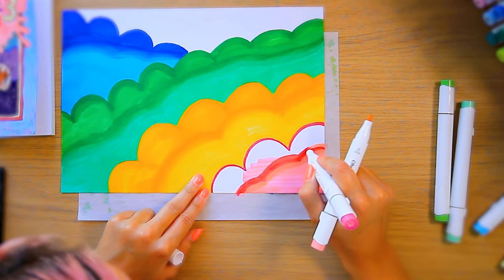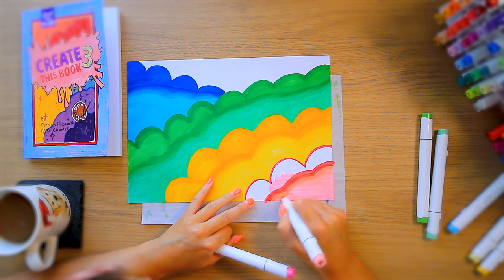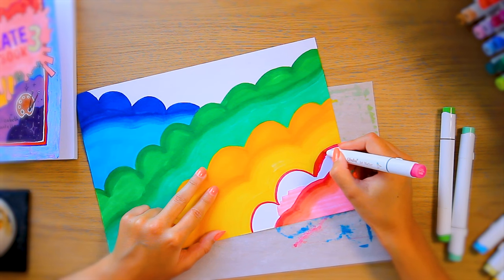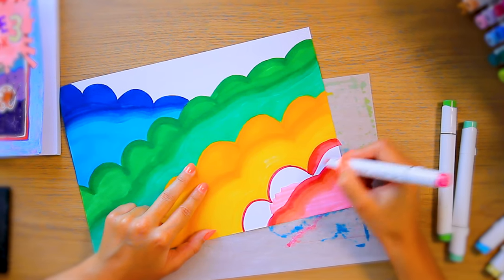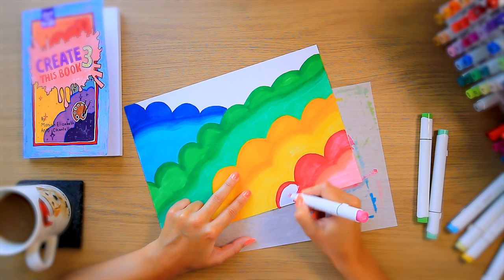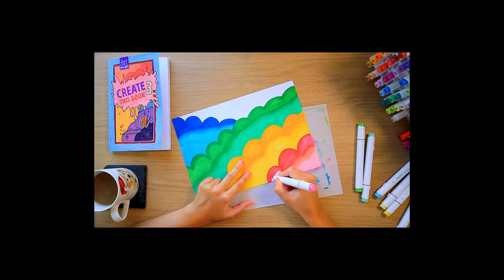You can see I'm trying a slightly different method every single time to see if this cloud is the one where I figure it out. But nope. Maybe a really good blend is just kind of impossible on printer paper. Maybe I'm just expecting too much. But I mean, this barely counts as a blend, right?